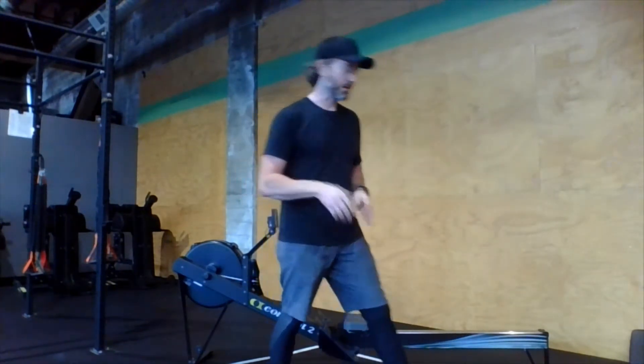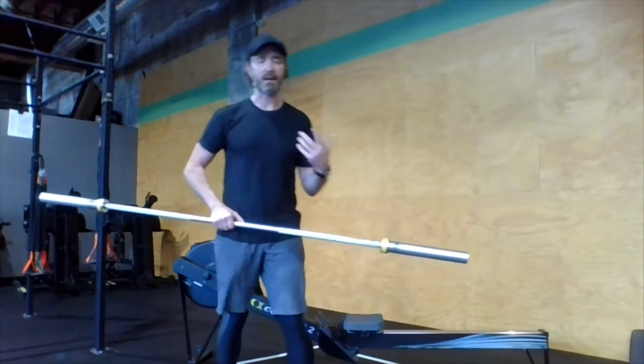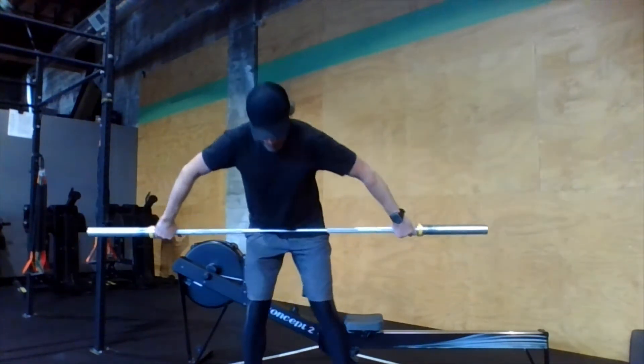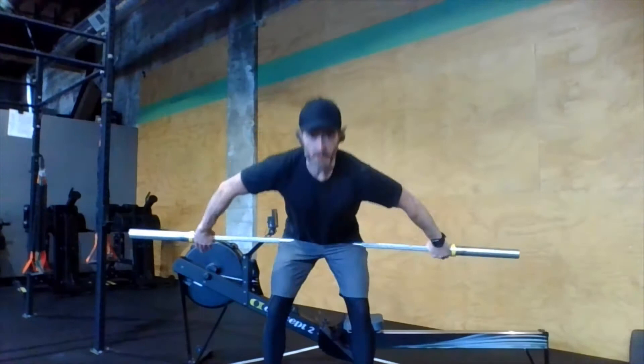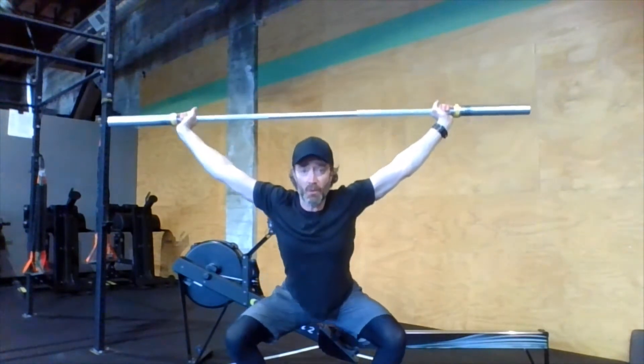For our tempo work today, we're going to stay on the lighter side. We'll try and build up to something slightly challenging as long as we're maintaining good technique and good positioning. We're going to snatch that bar up, and once it's overhead, we're going to take a full five seconds down — one, two, three, four, five — with active shoulders, pushing that bar towards the ceiling.